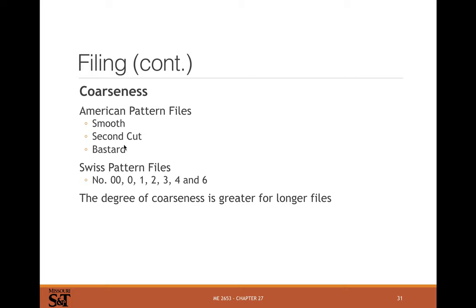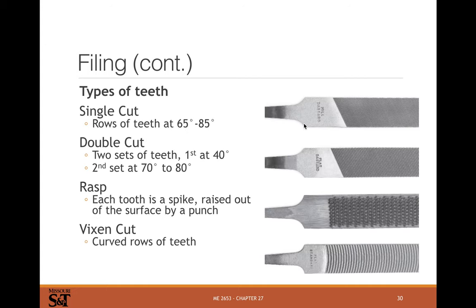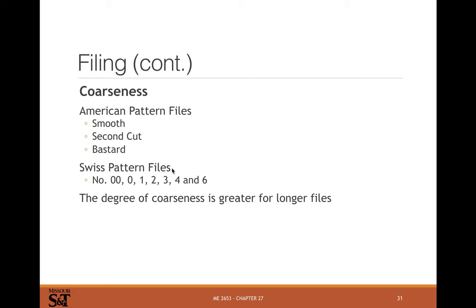Different coarseness grades include smooth, second, bastard — you can see a mill bastard and a flat bastard here, as well as a flat standard. These are generally used for finishing, so you usually want a fairly smooth file for most deburring and light finishing operations.